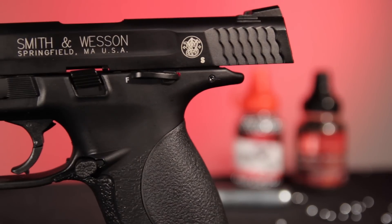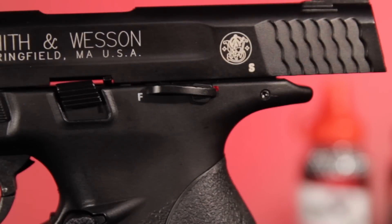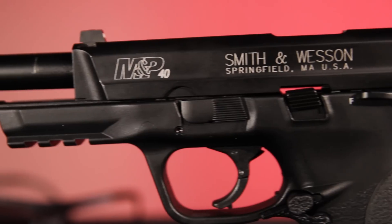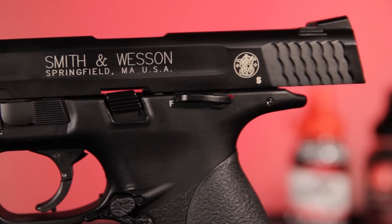All the controls function just as they do on the powder burner, including an ambidextrous safety that accommodates both left and right handers. The slide catch engages, holding the slide back when the magazine empties.